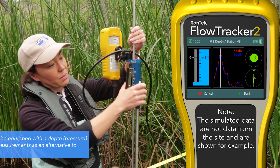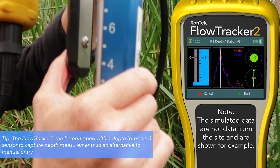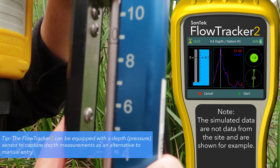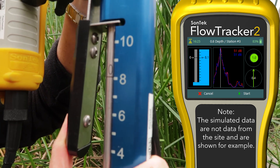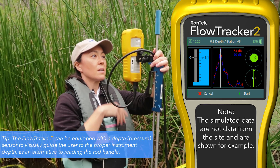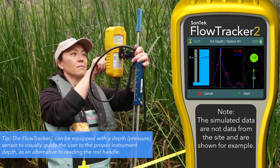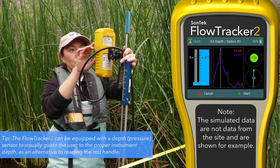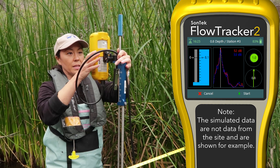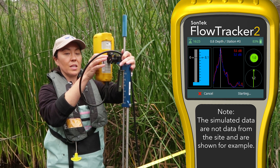I'm going to line that zero up with 8.1 — so the zero on the small diameter rod is going to line up with 8.1. Does my wading rod handle look like the graphic? Yes. How's my beam check? Looks good — signal strength looks good. I'm holding the instrument pretty level; that's good. Our flow is starting to stabilize a little bit — the arrow's green and not fluctuating quite as much. Looks within reason — I'll hit start.